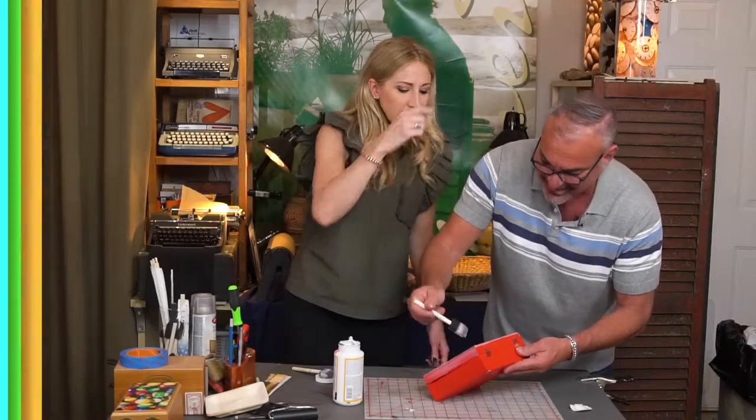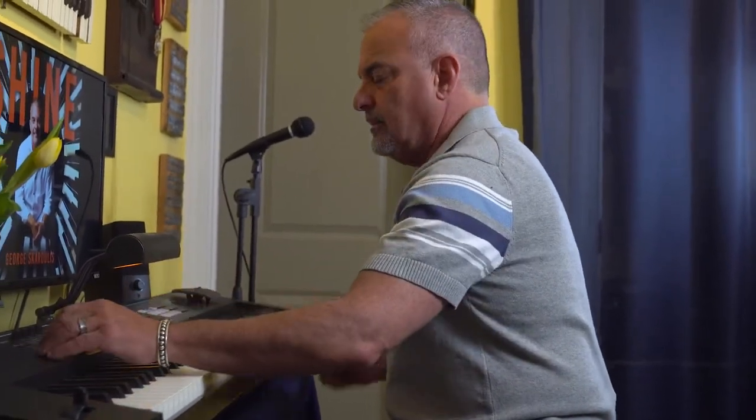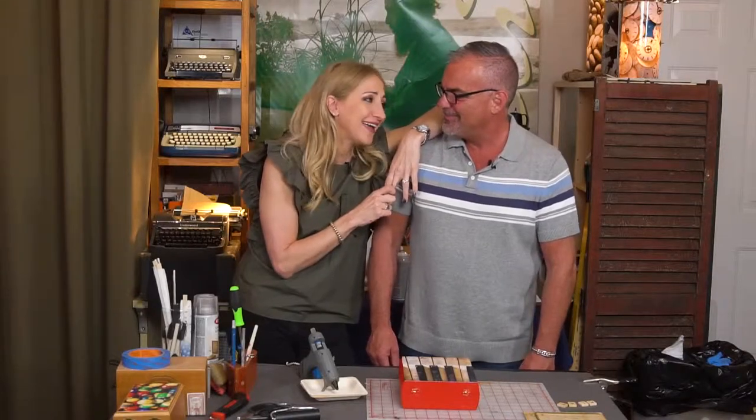All right, let's do it. Your music is dreamy. Thank you. I could listen to you play all day. We'll hang out. So now, let's add some embellishments.